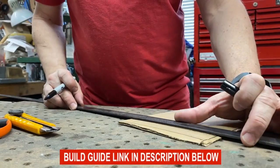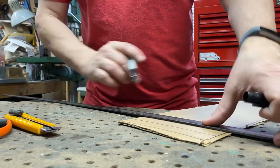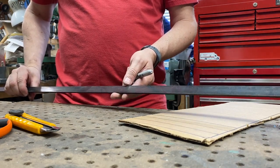I cut some strips so I can kind of mock up how the bracket is going to situate itself. I'm going to use some one inch by one-eighth of an inch cold rolled steel for the brackets and I'll weld those up.